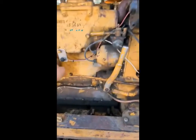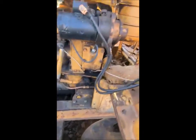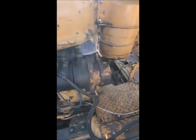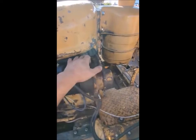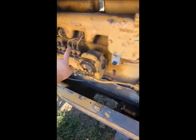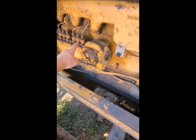Then you have the on/off key switch for the pup motor, the starter button for the pup motor. Up here you have your choke linkage — all the way in is all the way off — and your throttle, all the way in is all the way revved up.